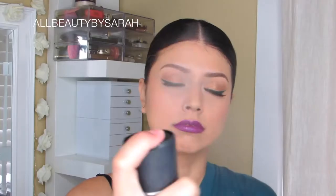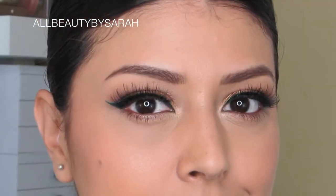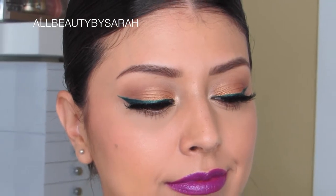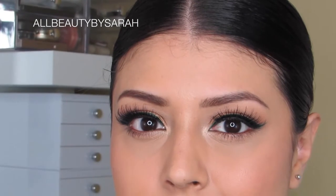And then lastly, just spritzing my face with some MAC Fix Plus to finish it off. And that completes the look! Thank you all so much for watching. I truly hope that you enjoyed this video as much as I always enjoy making these for you. As always, take care and I will see you all in my next video!